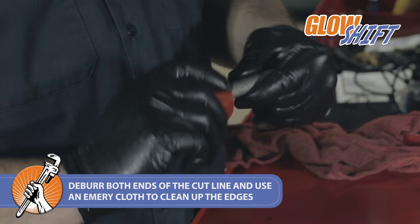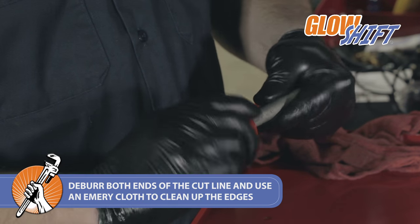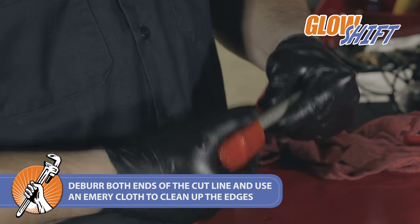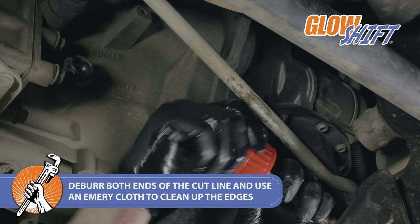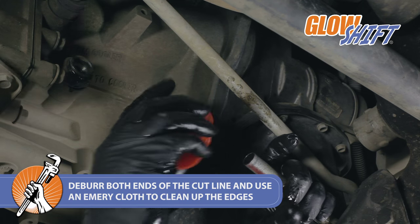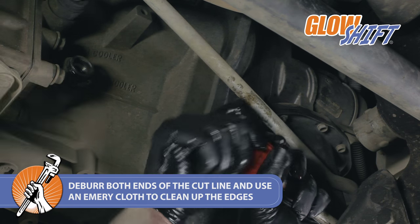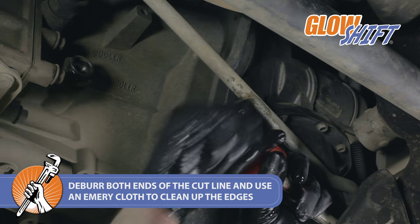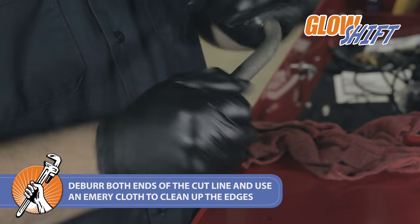Once the line is cut, deburr both ends. Using an emery cloth, clean up the cut ends.